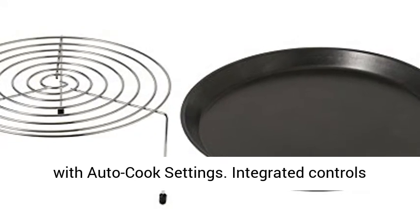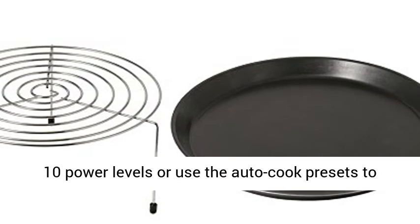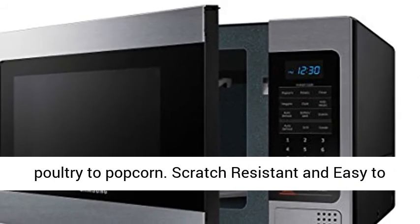Heat food precisely with auto cook settings. Integrated controls provide easy access to cook settings. Choose from 10 power levels or use the auto cook presets to take the guesswork out of cooking everything from poultry to popcorn.